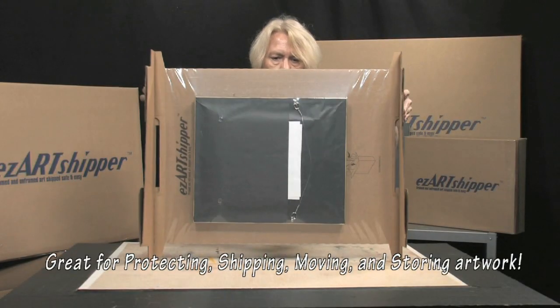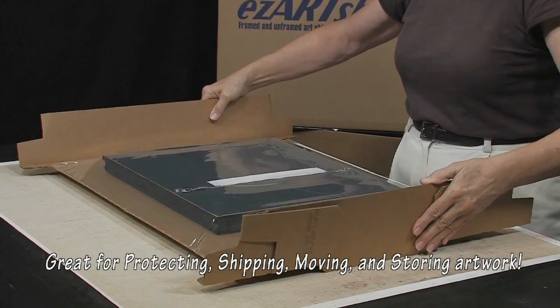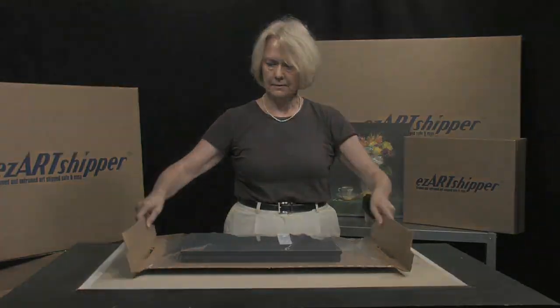You can use the EZ-R Chipper to securely send pieces to clients, protect artwork when moving, or even safely store artwork between gallery shows or displays.